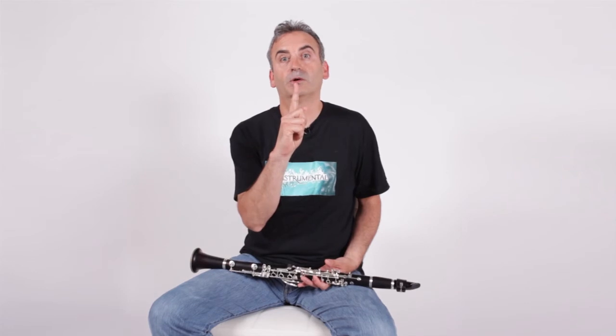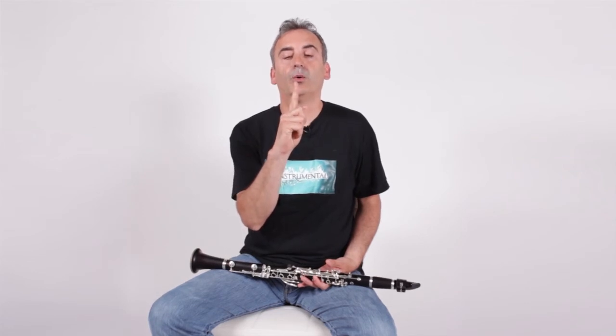Breathing is a really important part of playing the clarinet. Now I want you to try something with me. Put your finger in front of your face and blow on it as if you're blowing out a candle and the air is cold. Now blow on it as if you're shining glass and the air is hot. When you're asleep or relaxed, that's the kind of breathing that you do, and that's the kind of breathing that we do when we're playing the clarinet.